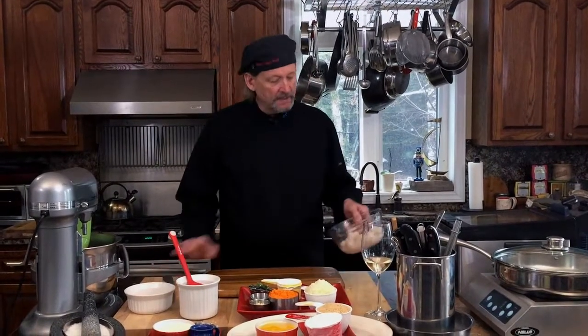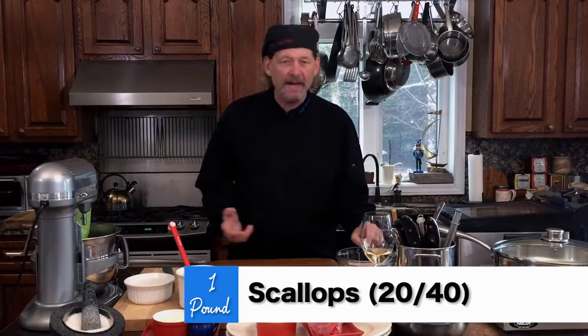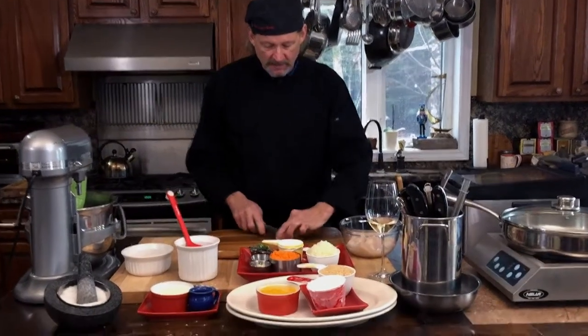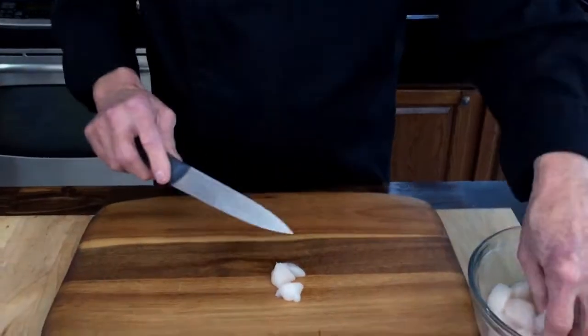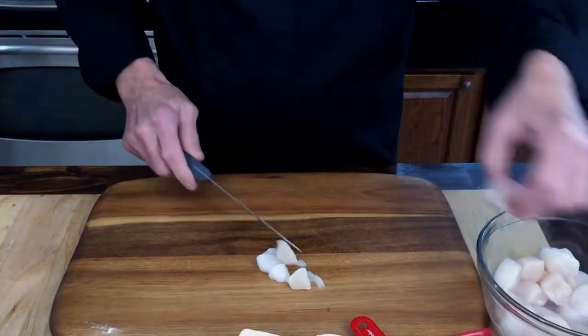We're going to take these beautiful scallops — I'm using a 20/40, but you don't have to. You can use scallop pieces. I'm going to just cut them up a little bit. There's no rhyme or reason because we're going to puree them.